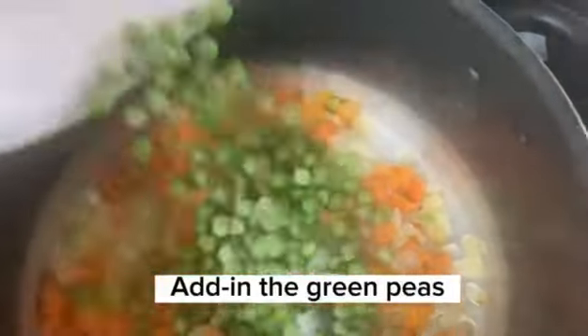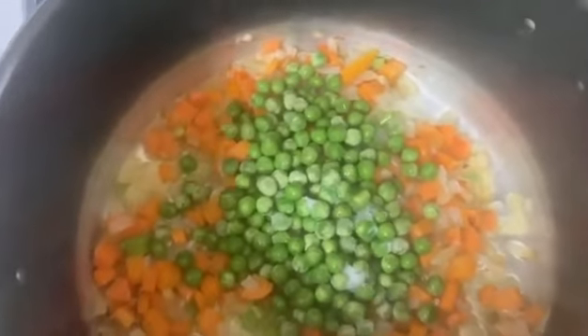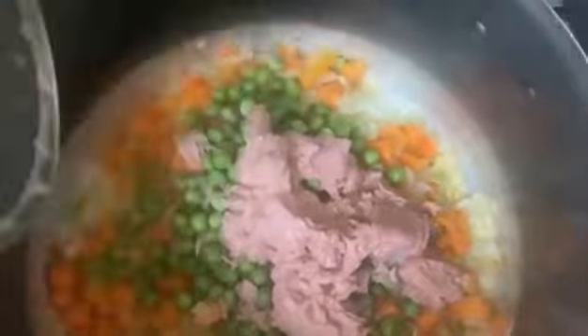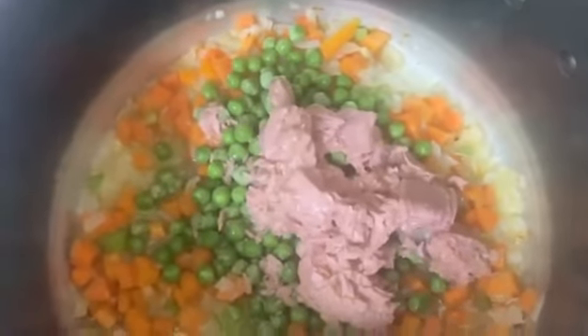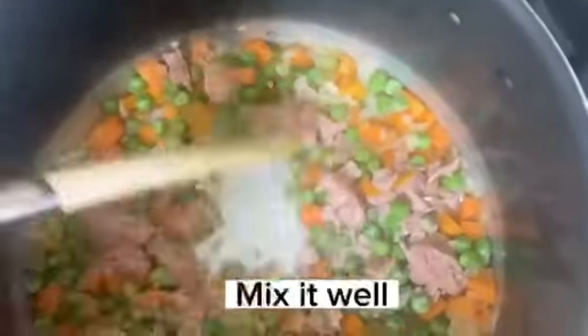Add in the green peas. Add in the canned tuna. Mix it well.